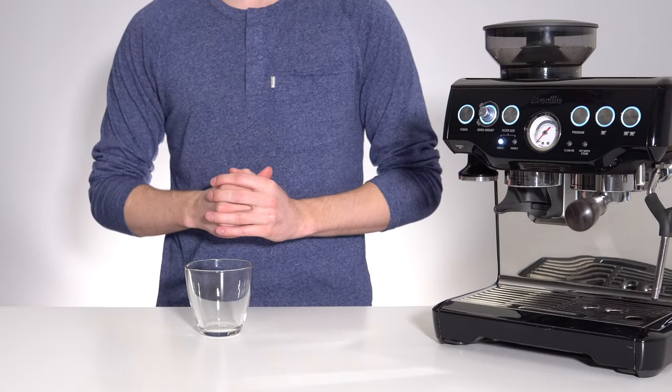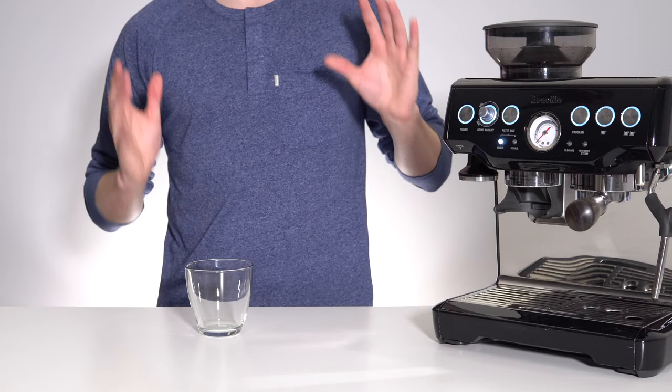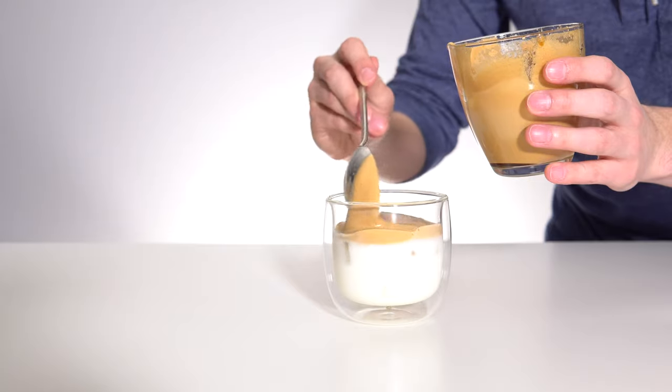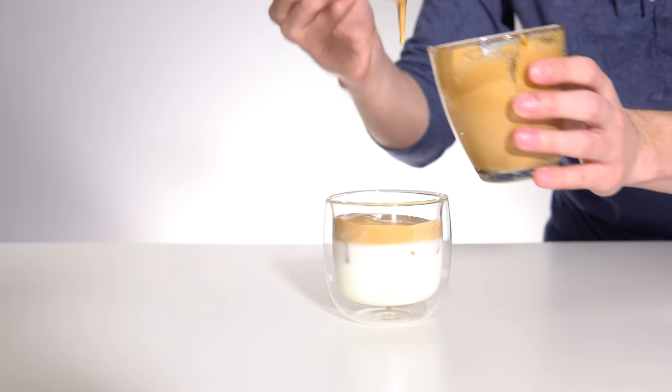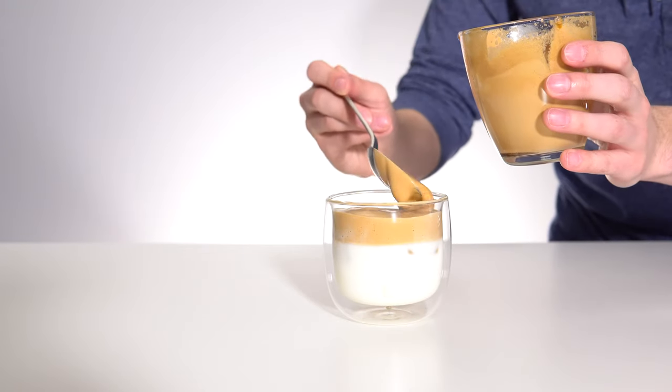Hello and welcome back to another video. Today we're jumping on the bandwagon and talking about Dalgona coffee. Dalgona is a milk-based beverage served with a whipped instant coffee topping. Yes, you heard me right — whipped instant coffee.